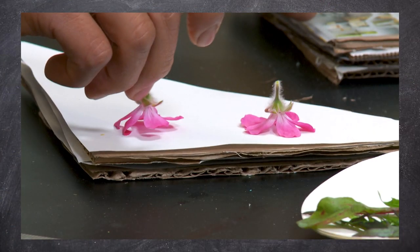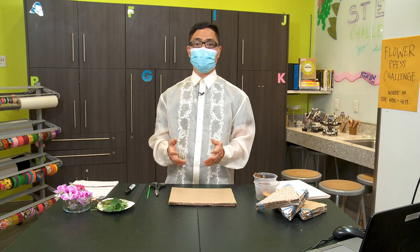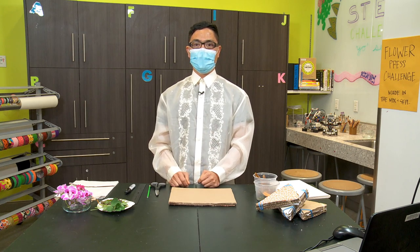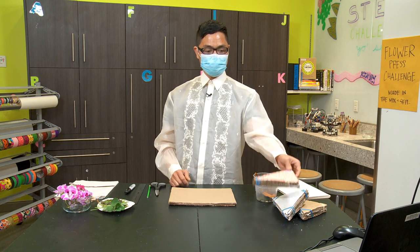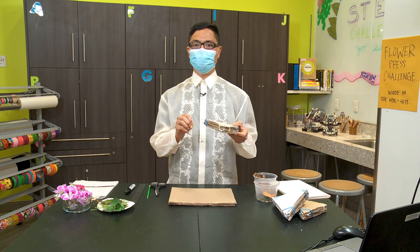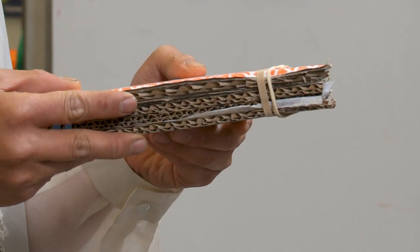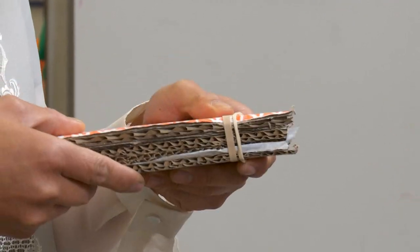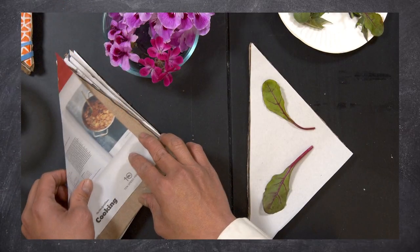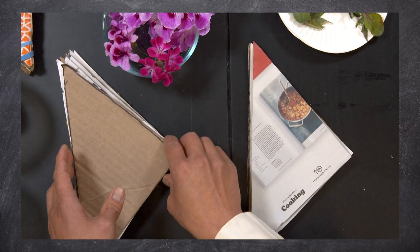What is a flower press, and why do we need to press flowers? A flower press is a scientific tool plant scientists use to preserve flowers. It is made from cardboard and papers that help absorb the moisture from the flowers as they dry. A flower press provides pressure and weight to flatten the flowers as thin — or even thinner — than a paper.